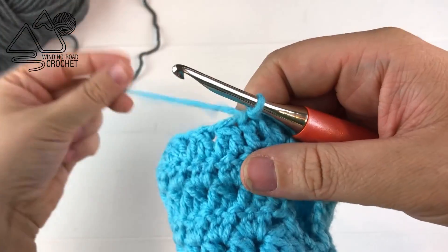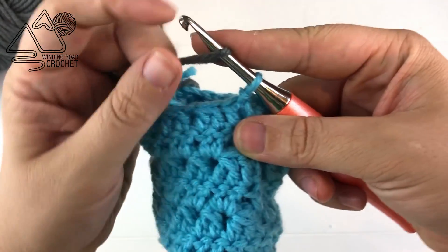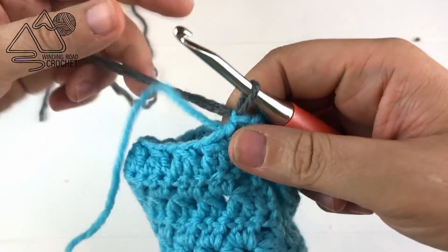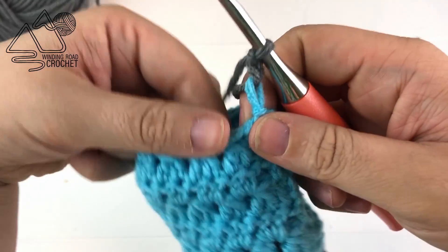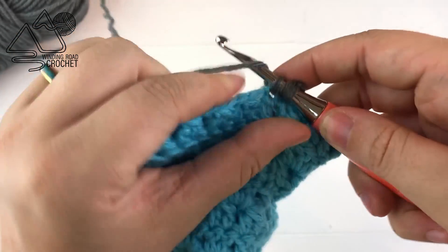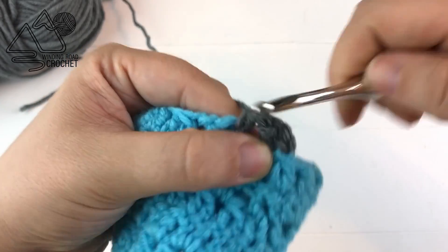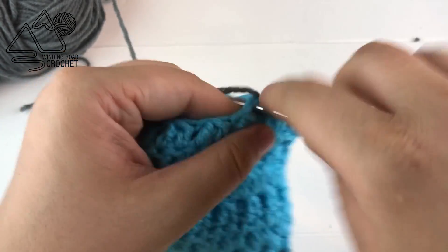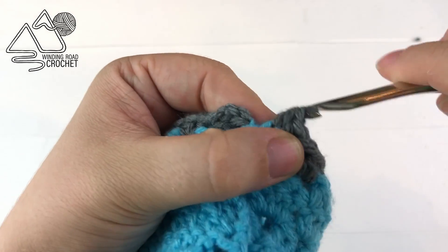Now we're ready to work the top of our fingerless gloves. Take your gray yarn and yarn over and pull through the loop on the hook to change colors. Using the gray yarn chain two, then work a half double crochet into the very first stitch. For the rest of row twelve work two half double crochet into every chain one space all the way around, then half double crochet into the very last stitch and slip stitch to the first half double crochet.